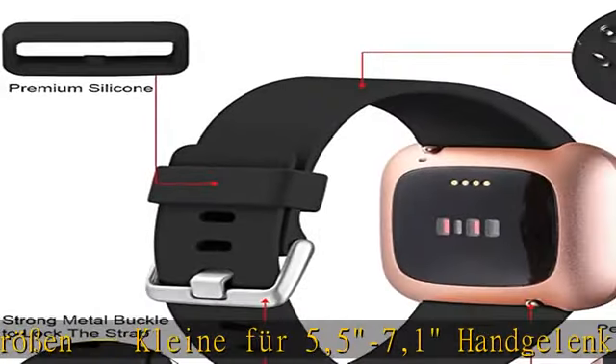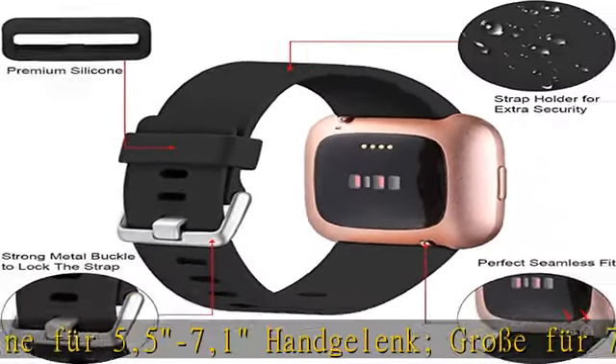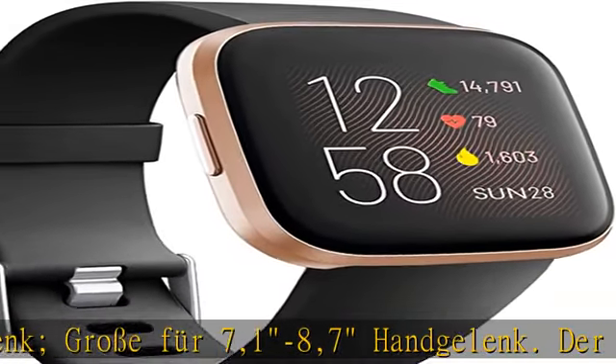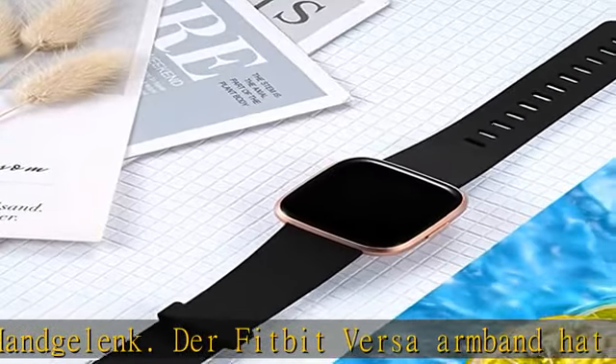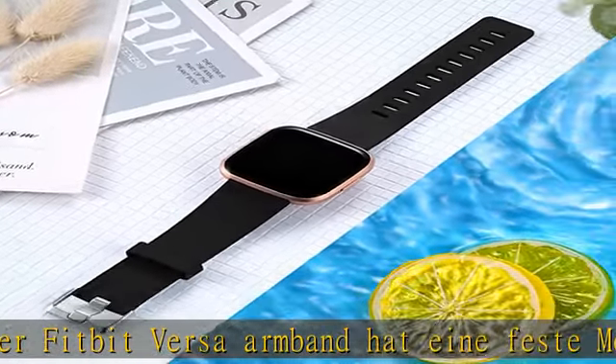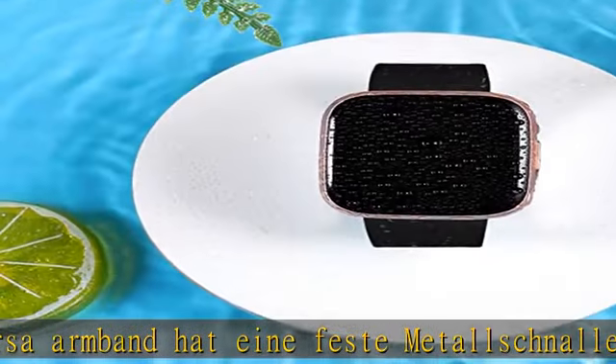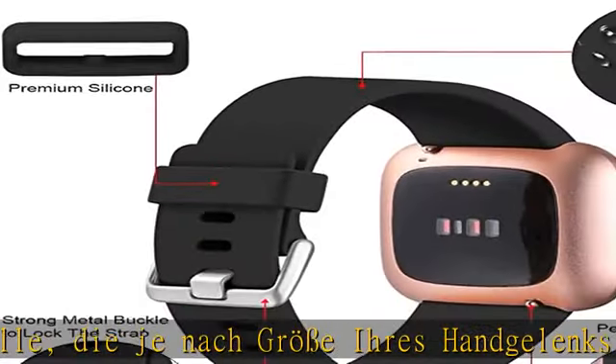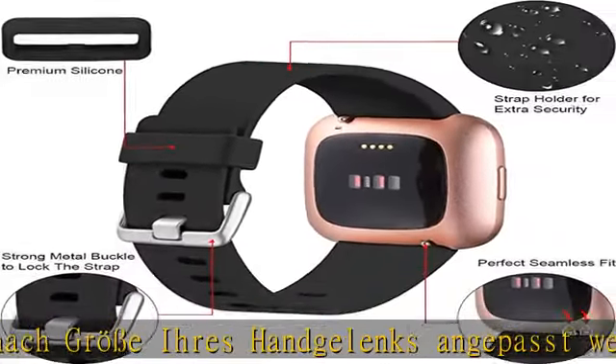Vermeiden Sie das Herunterfallen. Das Installieren oder Entfernen dauert nur 3 Sekunden — es ist sehr praktisch. Check the description to get this product today at the best price. Compatible Geräte: Ersatzarmband kompatibel mit Fitbit Versa 2, Fitbit Versa, Fitbit Versa Lite, Fitbit Versa 2 Special Edition, für Frau und Mann.